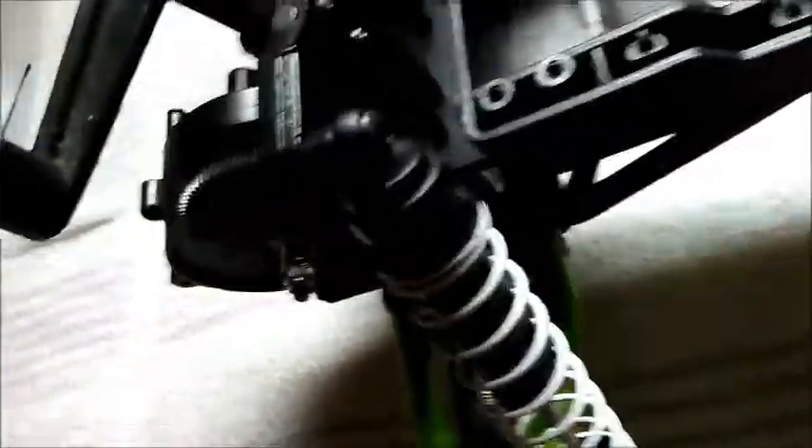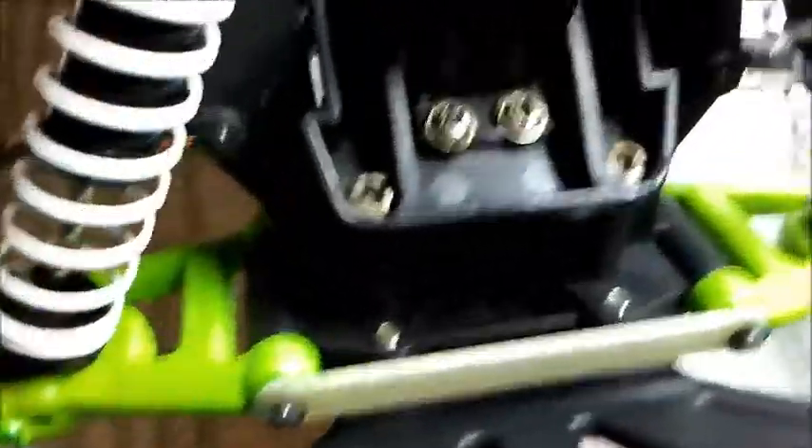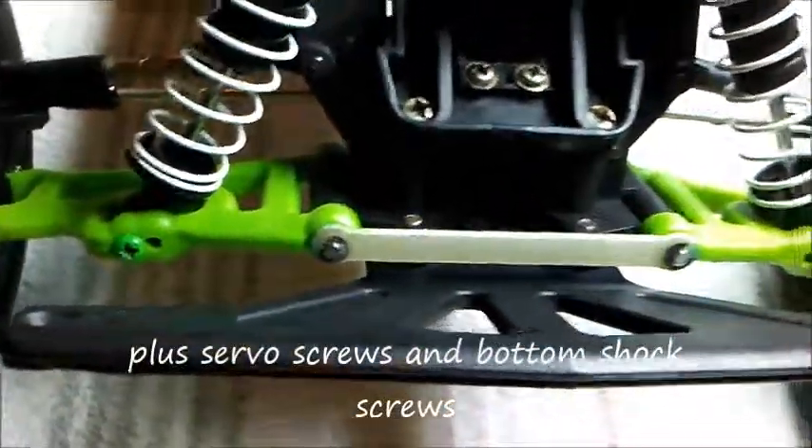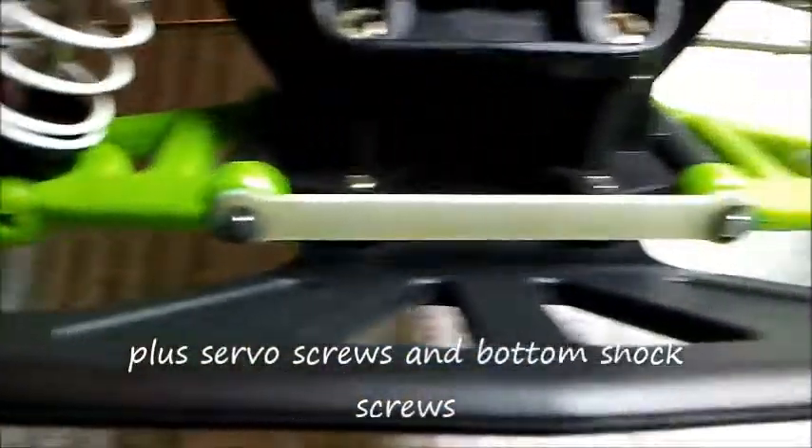I'm going to take a chance and reuse these shock bodies and probably go with purple springs — they'll look good with the green. That way you get a little taste of Grave Digger, a little taste of the old Grave Digger. You've got your green A-arms. Some of these bolts up front that hold the chassis to the bulkhead are from an old Grave Digger Stampede I used to have, and this tie bar came from old Grave Digger number two, which was a nitro Stampede.